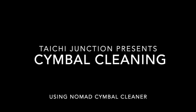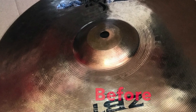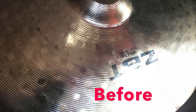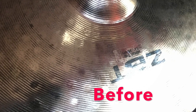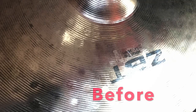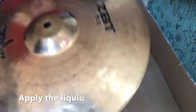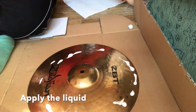Welcome to my channel. Today I'm going to show you how to clean a cymbal. This is before I clean the cymbal — as you can see there's a lot of dirt that needs cleaning. I apply the liquid around the cymbal and spread it.